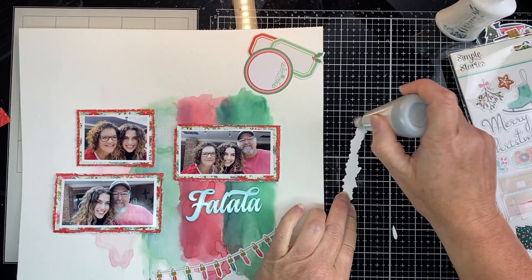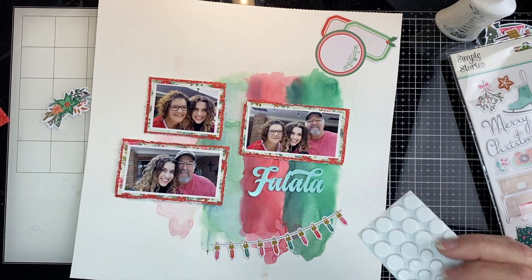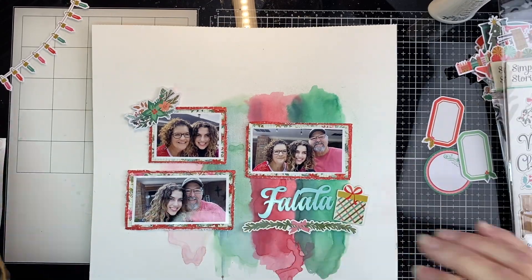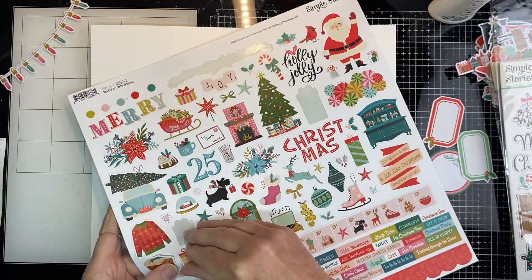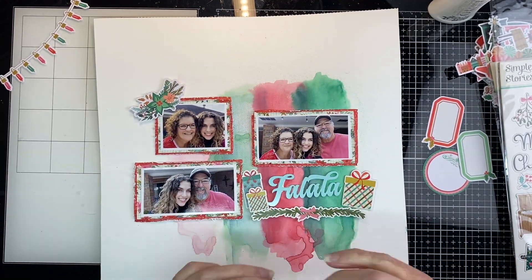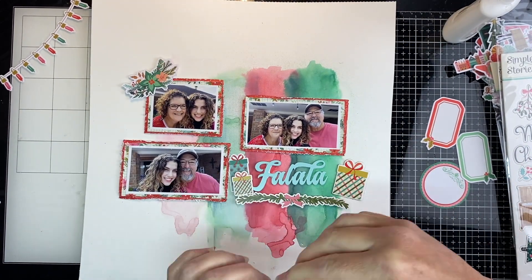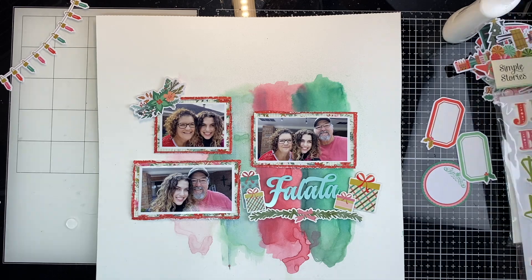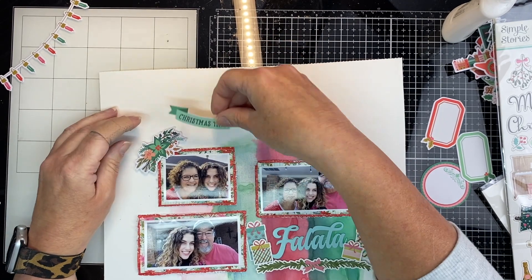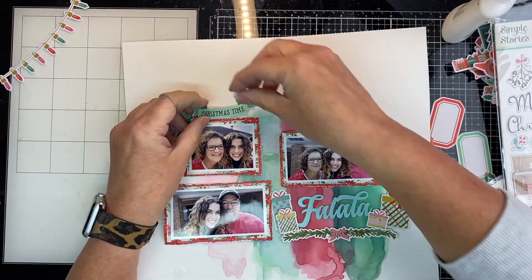Now I'm just going to go through the ephemera pack. I've pulled out this little piece — it's almost like a little piece of garland. I put some powder on the back of it to take the sticky off because I wanted to put pop dots and pop it up. I'm going to put it under the title. Here I'm just going through some of the cardstock stickers and some of the chipboard. I'm going to add some presents just around the title because it was just kind of empty looking there — pop them up with pop dots. I fussy cut out this word that says Christmas time and I'm going to add that on a pop dot up around that little set of poinsettias.